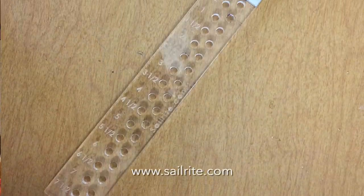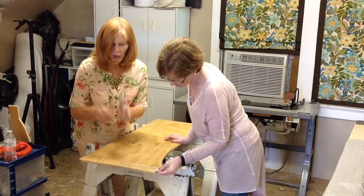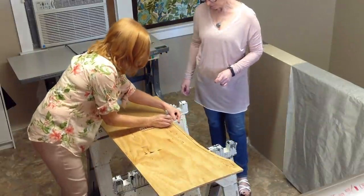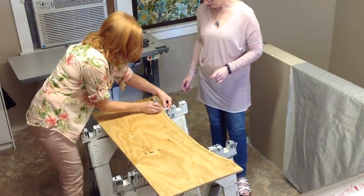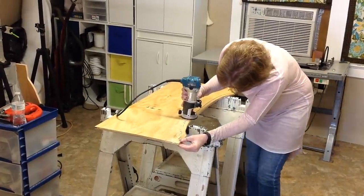You can get these at Sailrite. There's a lip on it — you put that lip down, place your marker in one of the holes that marks at one inch, and you just draw a line. Then I'm going to route on the back side, and you'll see the purpose for this a little bit later.